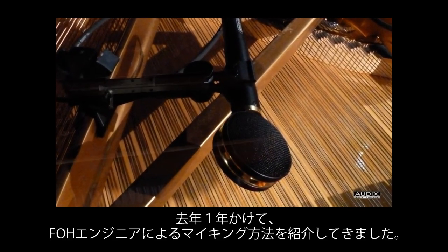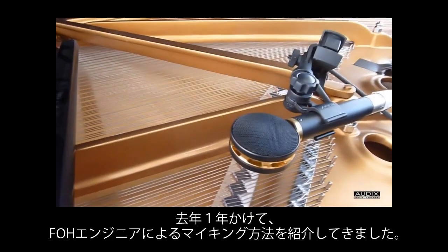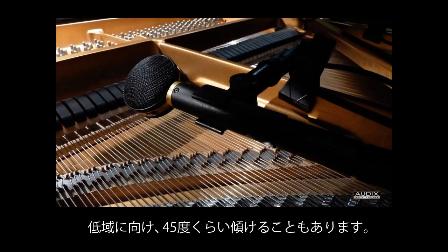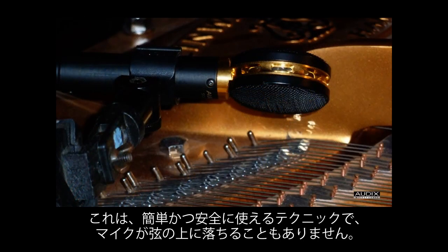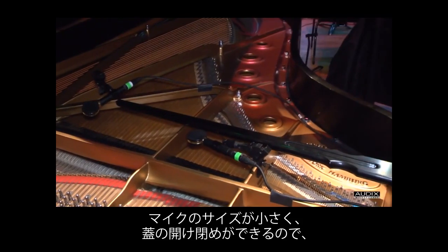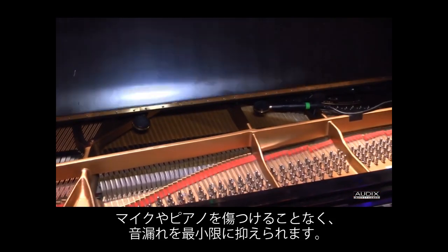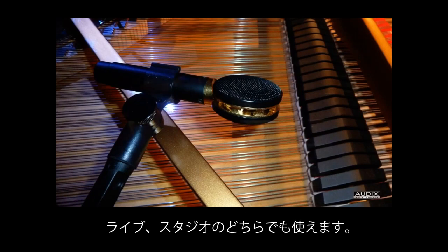Over the last year we've been gathering pictures and videos from many professional front-of-house audio engineers with their mic placement strategies. Almost all of them use a spaced pair of large diaphragm microphones placed close to the strings, about a foot or so from the hammers, as you see in these images. The microphones are sometimes angled up to 45 degrees towards the lower strings. This technique is easy to set up and very secure — the mics won't move around or fall into the strings. Also, because of the relatively small size of the microphones, the lid can be placed at half stick, quarter stick, or closed altogether to help minimize stage bleed without worrying about damaging the mics or the piano. Using this simple technique yields an evenly balanced, realistic stereo image of the piano that will work live or in the studio.